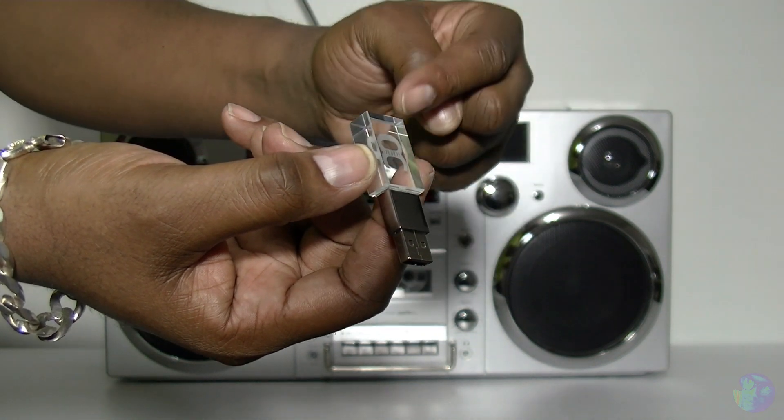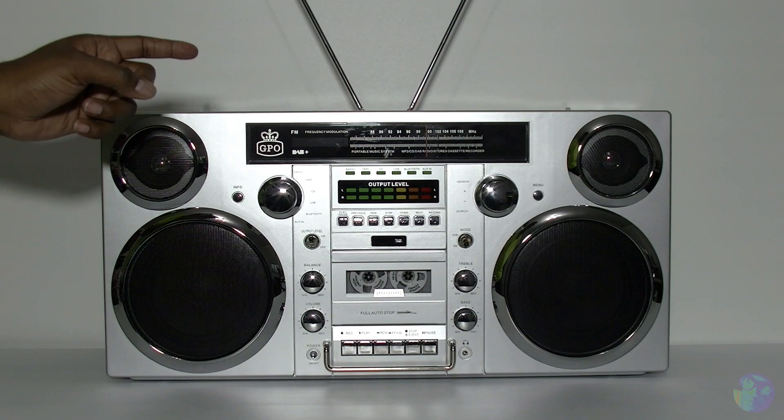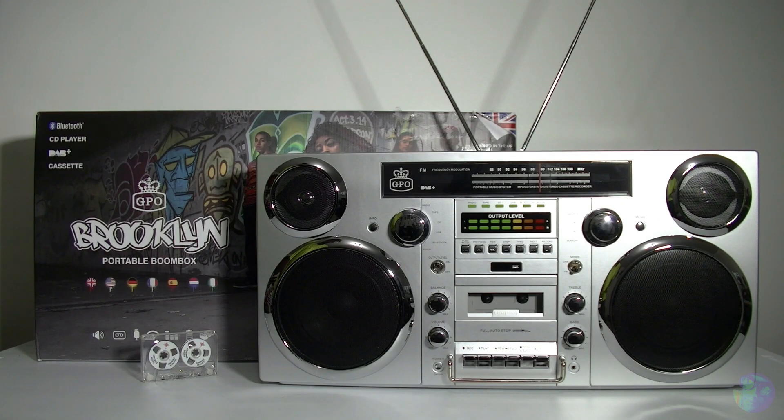If you plug a USB stick into this unit whilst playing a CD or a cassette, you can record directly onto the USB stick. So imagine that - you can back up all your old cassettes, all your CDs onto a USB stick. Awesome!